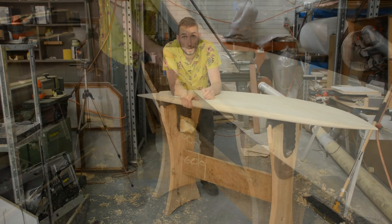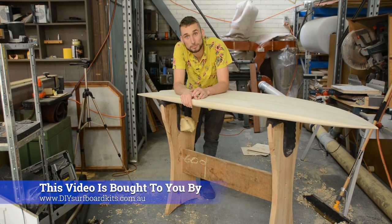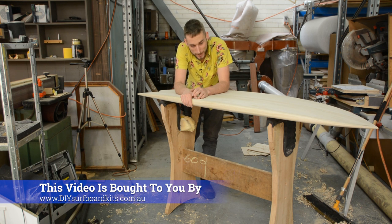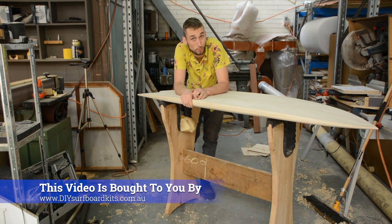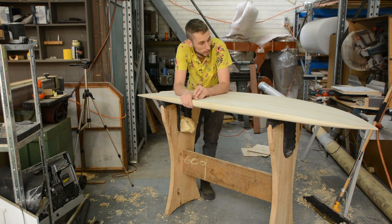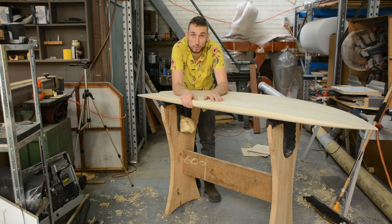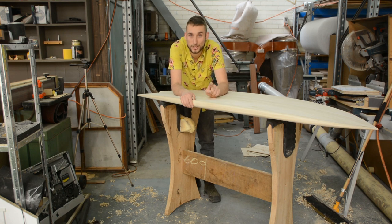If you liked that video make sure you click the thumbs up button and leave a comment below, and if you haven't already hit that subscribe button so you stay up to date with all of our future hollow core wooden surfboard building trick and tip videos. If you want to build your own hollow core wooden surfboard, head over to diysurfboardkits.com.au and check out our full range of kits. If you're in the Perth area you could even attend a workshop right here and have our assistance throughout the build. Thanks for watching.